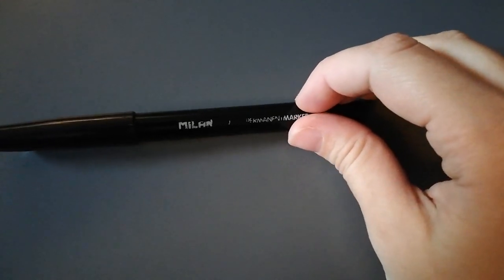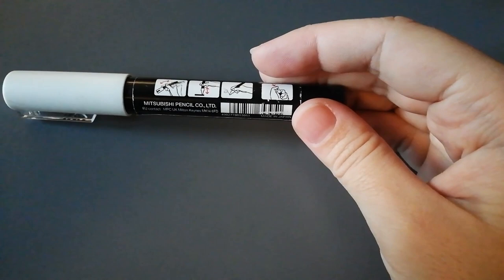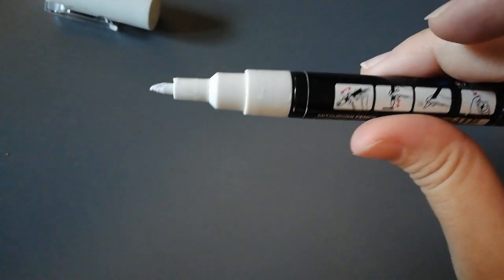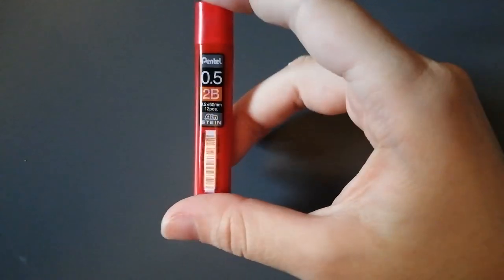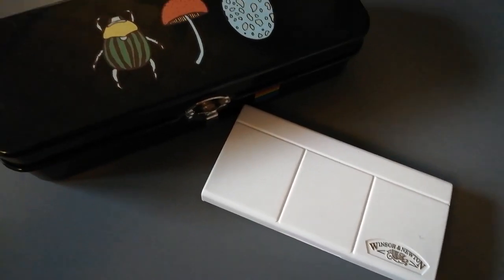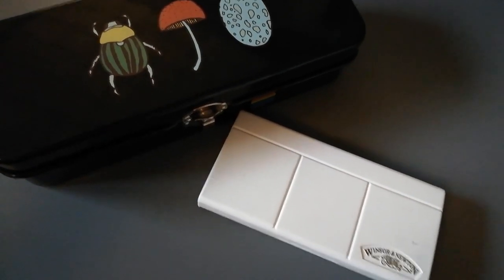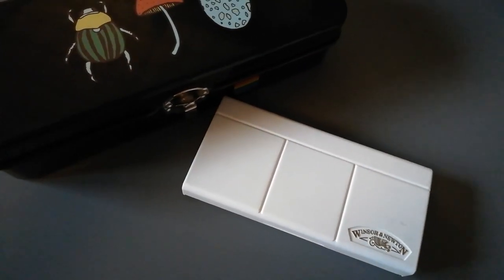I also have a permanent marker from Milan, and this cool marker also from Mitsubishi — you can draw on already inked drawings with it, and it works quite well. I usually write with those. Other than that, I use this graphite, also from Pentel. So these are basically the things I use for drawings. Comment down below if you have any questions. Bye bye — I'm going to rest now, or rather write two essays for tomorrow. Bye bye.